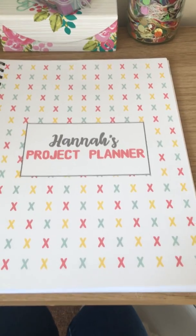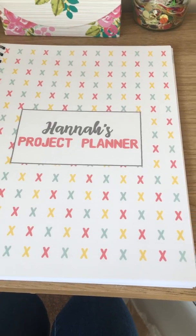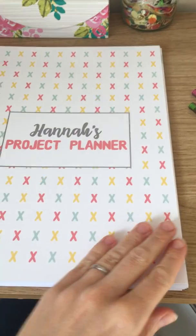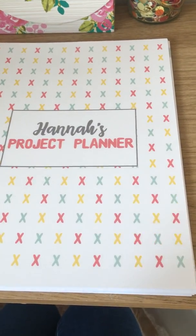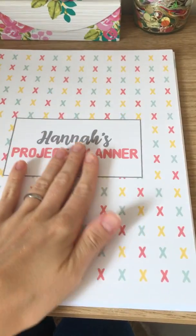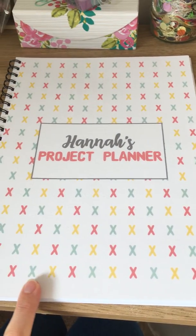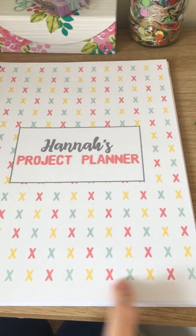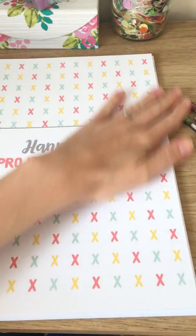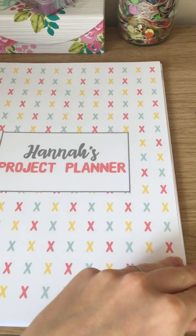I'm gonna quickly go through the project planner. Please excuse this video because I'm doing it on my phone — I want to do this really quickly because I'm dying to write in the planner. The cover is gonna be personalized. This needs fixing because I did not plan it very well — the bottom and the top are gonna be totally full of crosses. This is why I did a test one first.